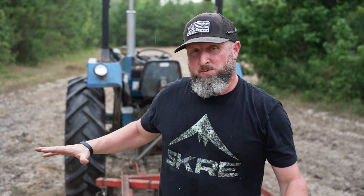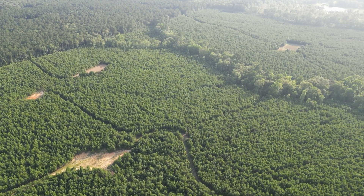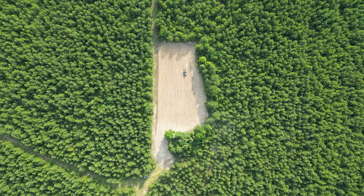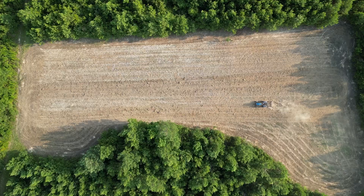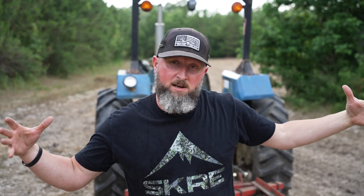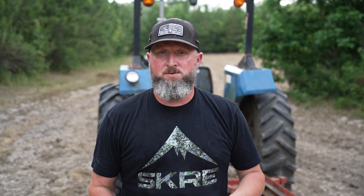We have a 400-acre piece of property here that's kind of my home property, and the middle section is really the biggest part. I have two existing food plots in the middle that I've prepped for planting. Down here in the south we have a ton of wild hogs, and between the expense of corn and feed throughout the summer and the intrusion of the hogs, it's hard to feed all summer. So we're planting summer food plots strategically in two spots in this big middle section to try to hold a lot of deer throughout the summer and give us a kickstart to early bow season in October.